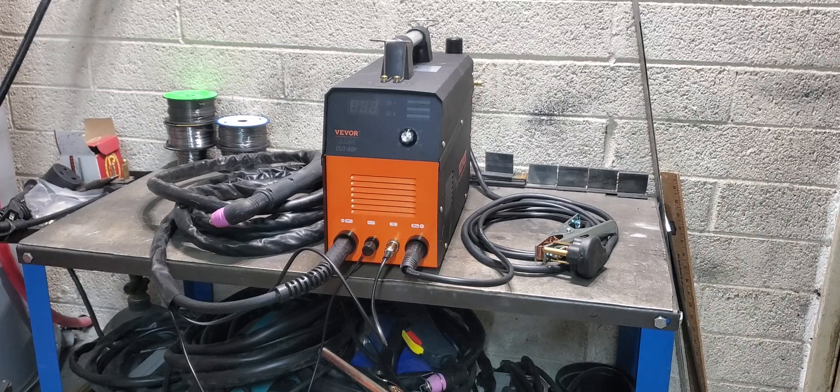Hey everybody, welcome back. In this video I am going to be testing and reviewing the Vivore Cut 50P Plasma Cutter. I want to say thanks to Vivore for sending this to me at no cost for the purpose of this review.